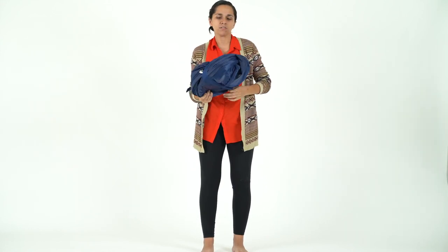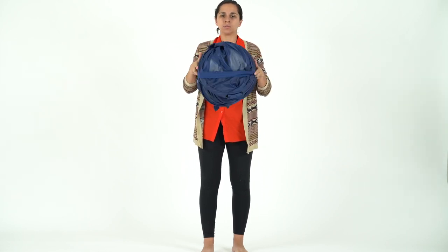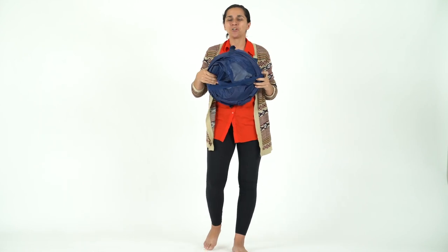It'll be like this and then you can really easily just apply the rubber band all the way around. See? Super easy, super simple and just for fun let's watch it open up again.